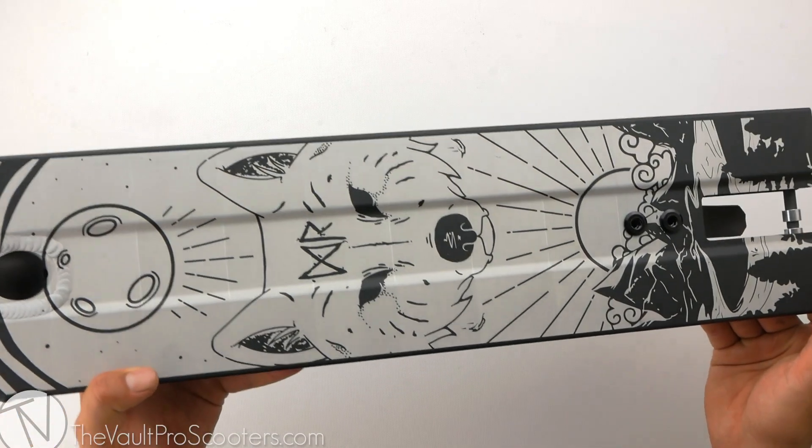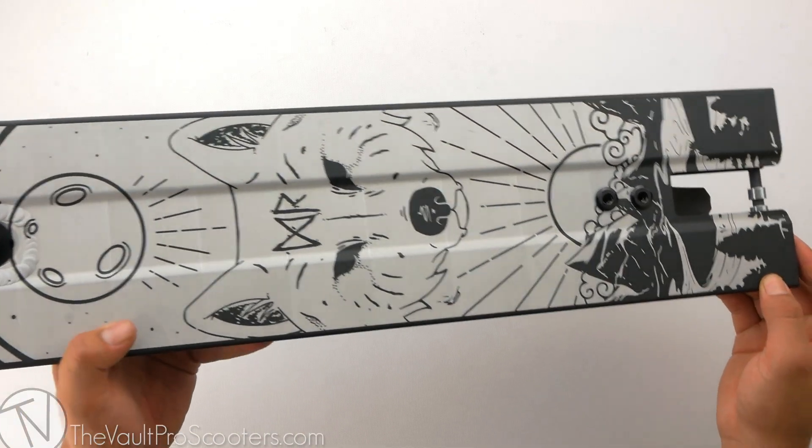Danny Roberts also chose to have a graphic of a wolf on the bottom of the deck, and he also happens to have this graphic tattooed on him.